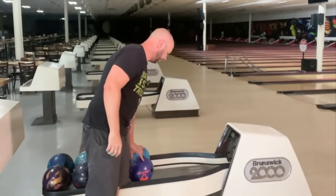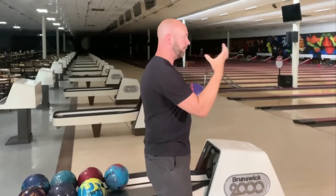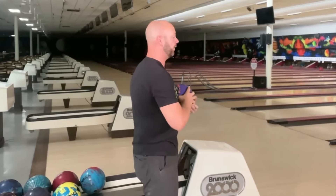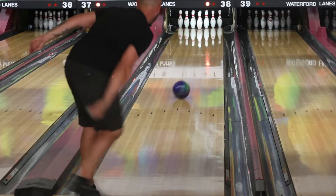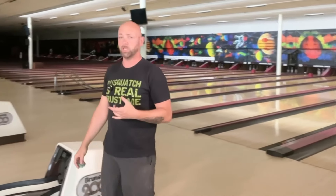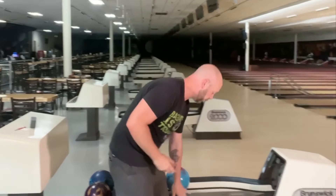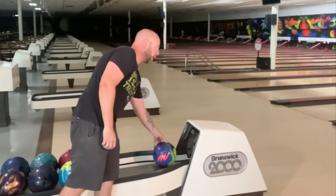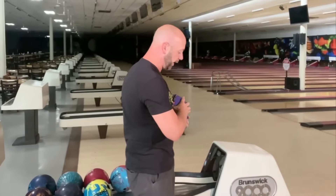All right, so here's the thing. I'm going to throw a shot and show you what happens when I'm squeezing the ball — when I'm clawing and gripping it. If I wait to let go until it's out in front of me, there's going to be a lot of loft and a lot of inconsistency, because I don't know when that ball is actually going to come off my hand.